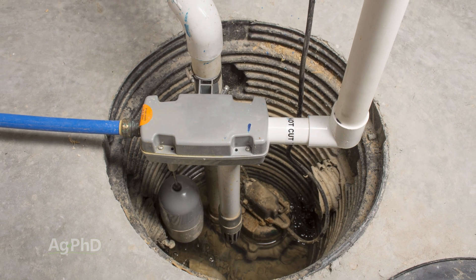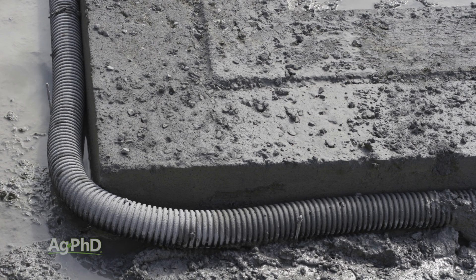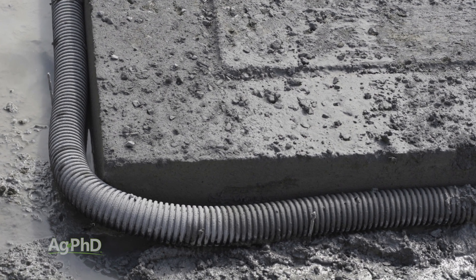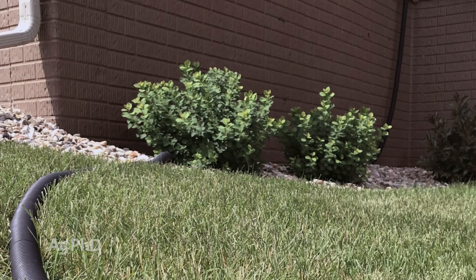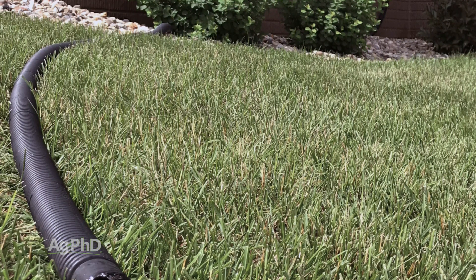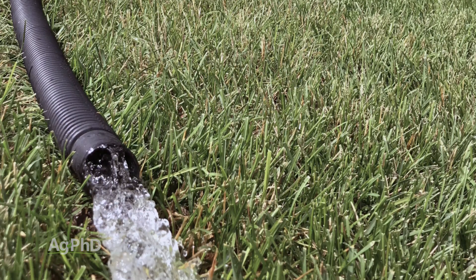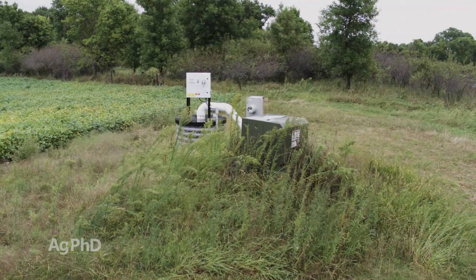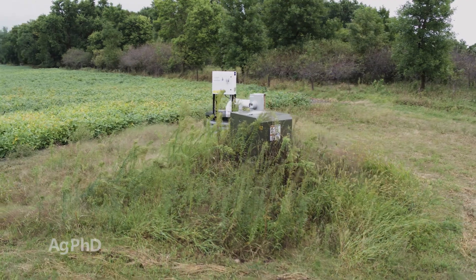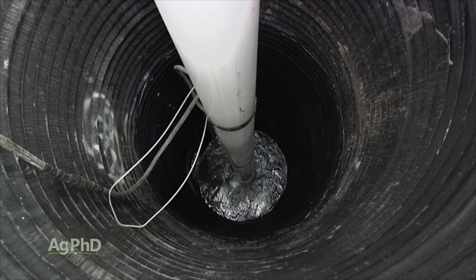Think about it like a sump pump, because look at your house. You've got tile lines or drainage lines, just like farmers have in their fields — that's what you have around the foundation of your house — and it all slopes down so the water runs downhill. It gets to your sump pump, which is basically a tank that you're going to pump water out of. Out in fields, for farmers, this is larger areas than just around one house, so the pump's a little bit bigger.